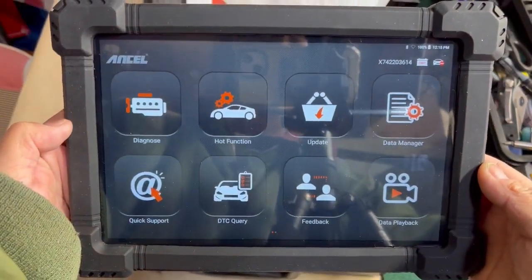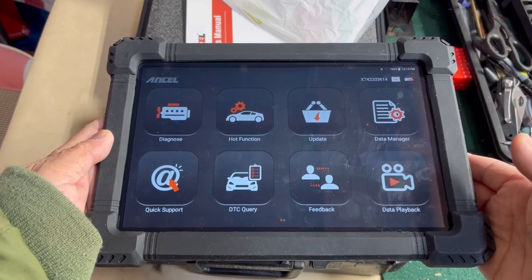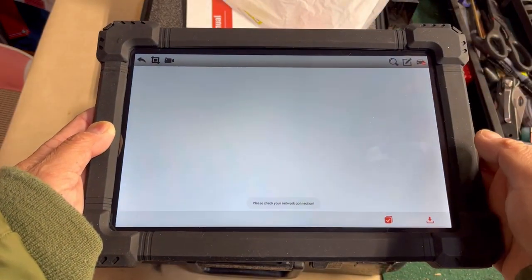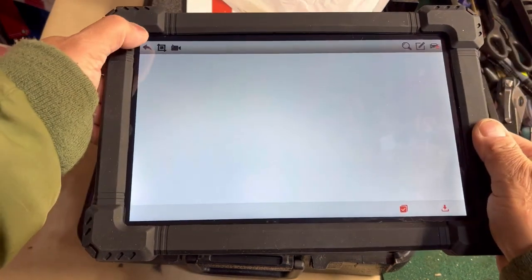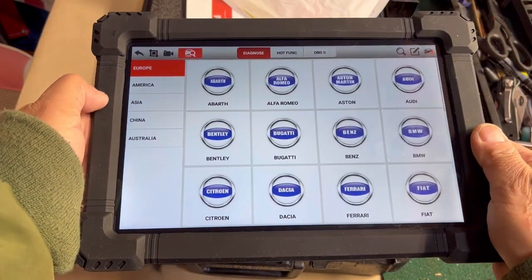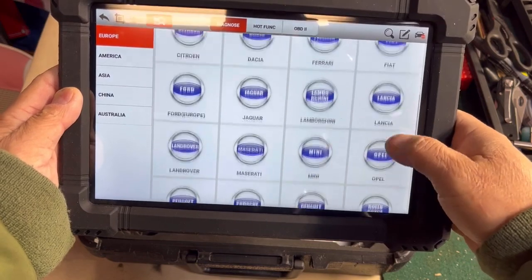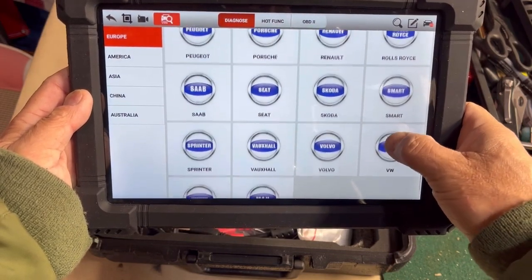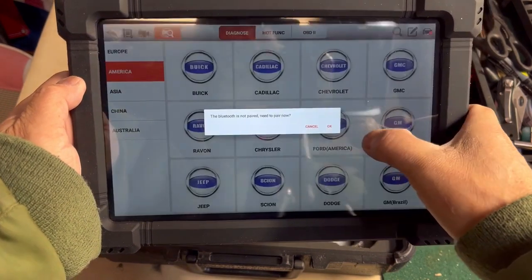Updating this was very easy compared to other tablet-type OBD2 scanner diagnostic tools. You just press update and as long as your Wi-Fi is connected, it downloads everything. I downloaded basically all the Ford and Mercedes modules. It has all different kinds of cars — even cars you've never heard of. Skoda, for example — I actually used to have a Skoda, it's a Czechoslovakian manufacturer. We'll go to America here and select a Ford F-150 Super Crew.